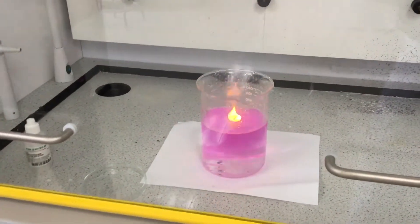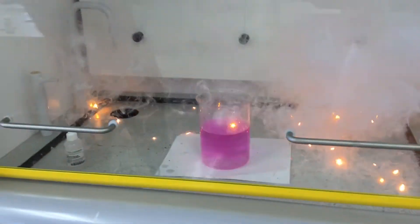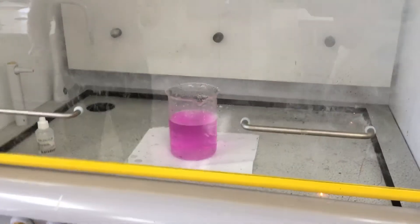Okay, so what do you think? More reactive than lithium? Oh my goodness — it came out of the fume hood. All right, let's hear it! Woo!